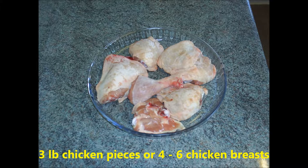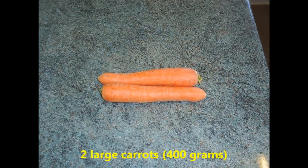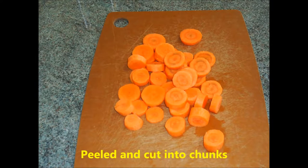For 4 to 6 portions you will need about 3 pounds of chicken pieces. You can use 4 to 6 chicken breasts cut into large chunks, but chicken pieces are cheaper to buy. 2 large carrots, about 400 grams, peeled and cut into chunks.